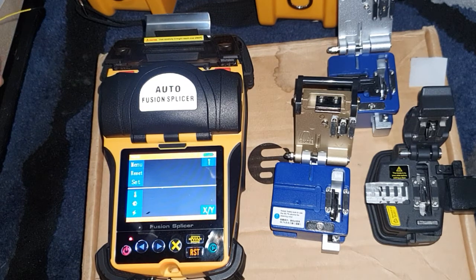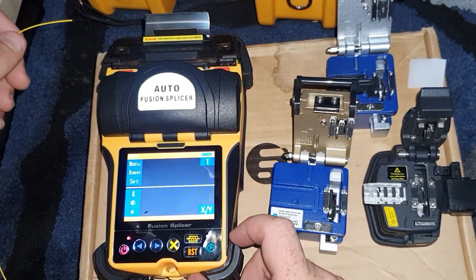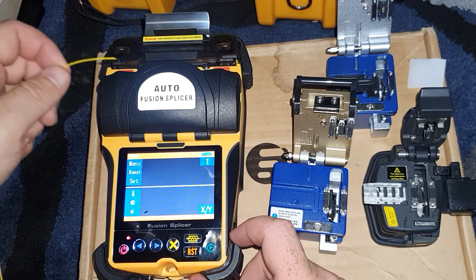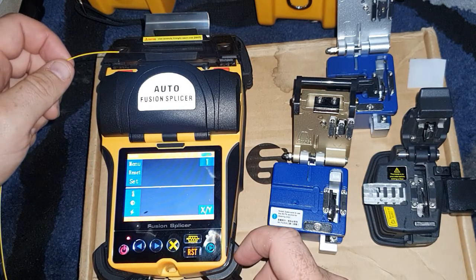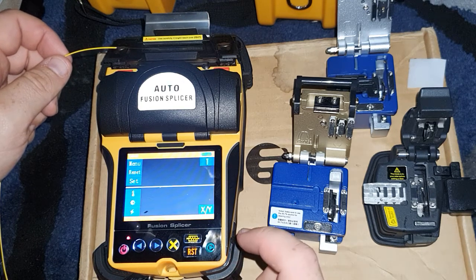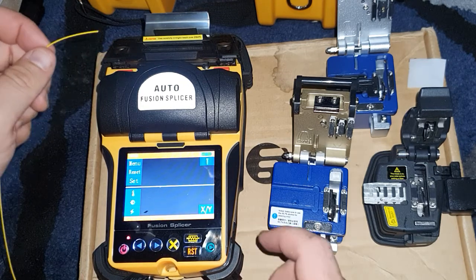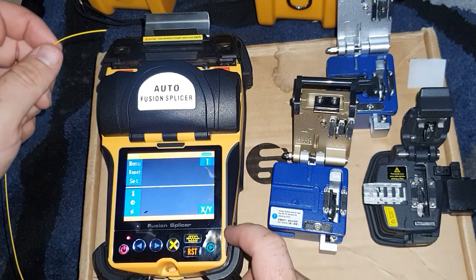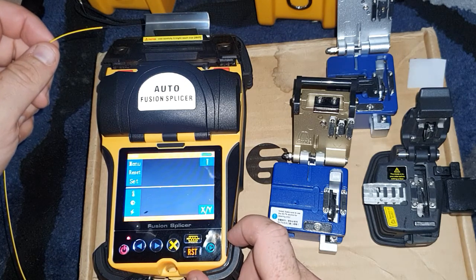This here is the UYSI fusion splicer. It's pretty good compared to my old Signalfire AI6. It doesn't require my phone to be hooked up through Wi-Fi to get automatic fusion splicing to take place, so that's pretty cool.